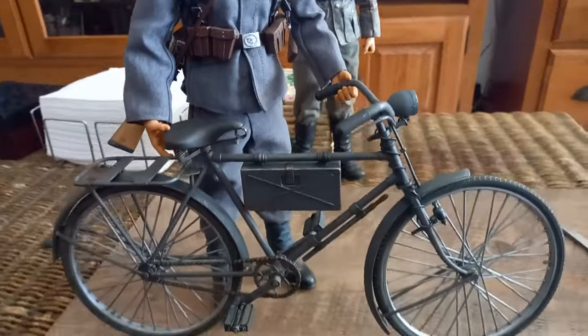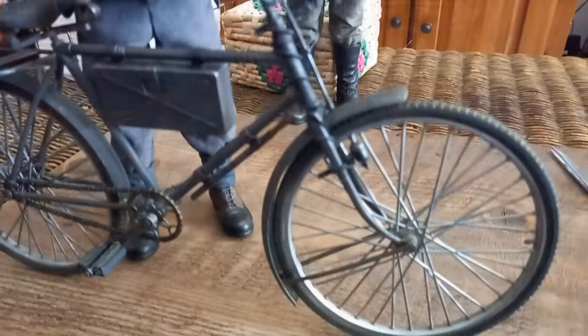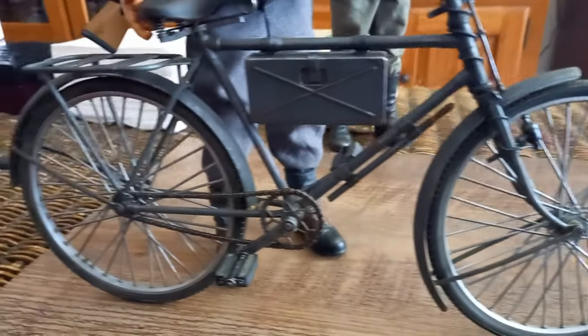Not being perfect, I decided to add some details like the wire that connects the dynamo to the light, and it was all repainted and weathered. This bike always looks good in any collection. In time I will add equipment to make it more appealing.